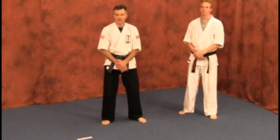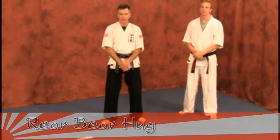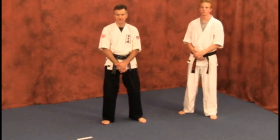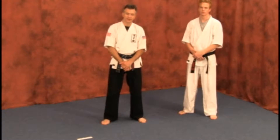Our next trap, lock, and breaking technique is going to be an attacker grabbing from the rear. This could be over the arms or under the arms. Remember, there are hundreds of applications that could be applied here — these are just a few of them. Empty your mind and allow room to feel more knowledge and wisdom through your martial arts training.